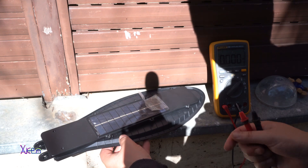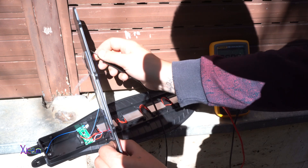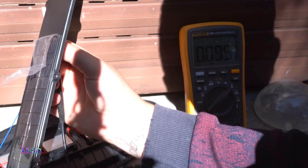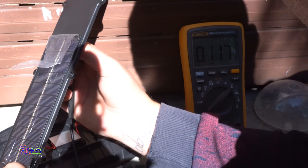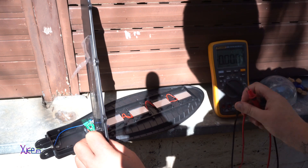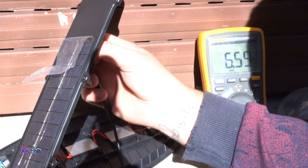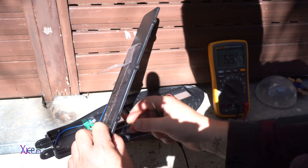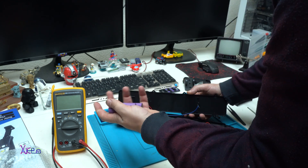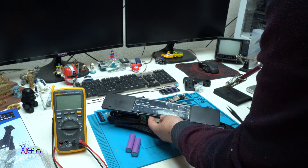Now I'm gonna test how much current this solar panel is giving. The positive goes here and the negative here. We have 86, 100, 120 milliamps. When it's set on, how many volts? 6.6 volts is the maximum. That's good. So far the testing is good. The batteries are not so bad. The solar panel is giving around 6 volts and 120 milliamps — that's nice.